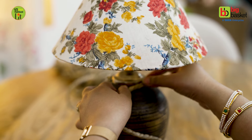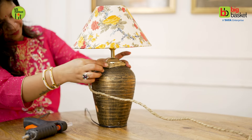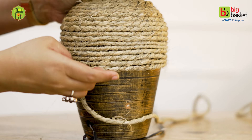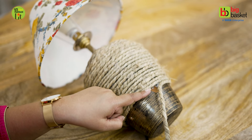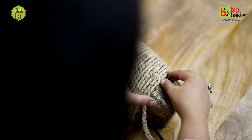You can take a rope in any color, and you need a hot glue gun. I use the hot glue gun because it sticks instantly. Otherwise, if you use Fevicol or similar adhesives, it takes time. This is the easiest way to style your old lamp. It's very simple and very unique. Cane and jute are so in trend these days.